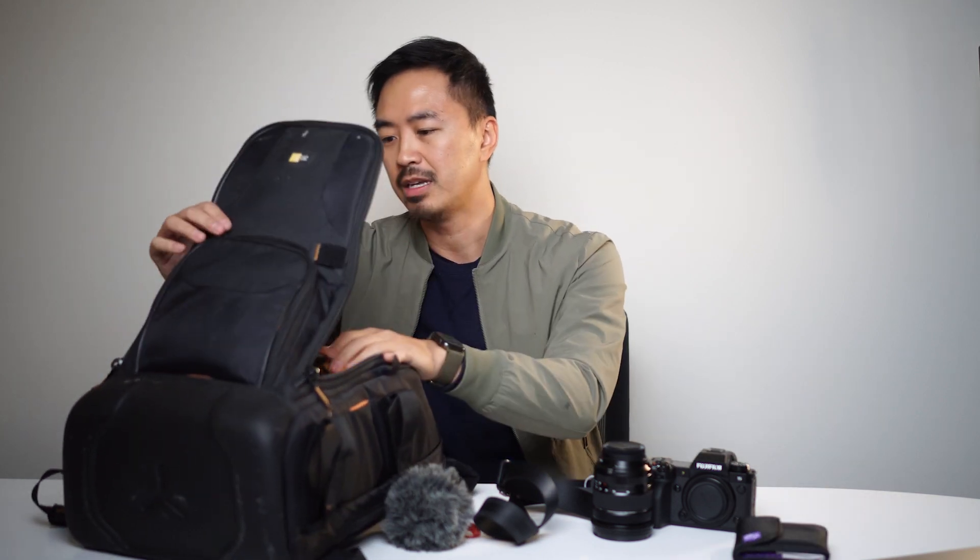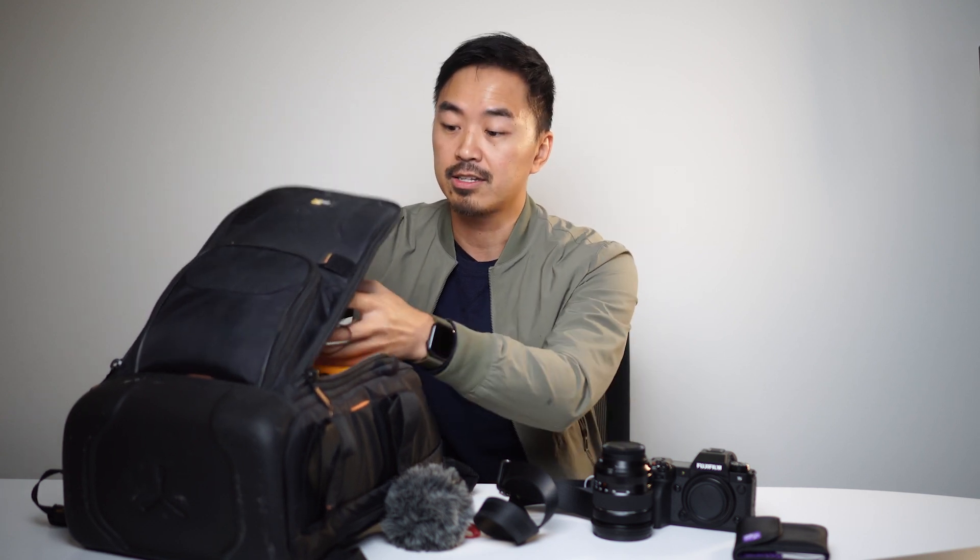I have some ND filters here to make sure that on really sunny days I have something that can help with the ISO and where you can control your shutter speed, especially in those shooting situations. And even though we have a wireless lav mic on me right now, you never know — sometimes if your battery dies, this wired lav mic has been used many, many times in very clutch moments.